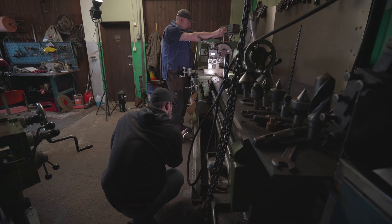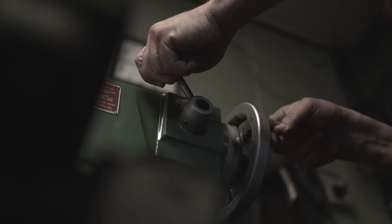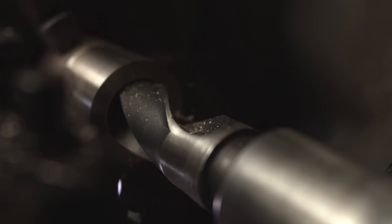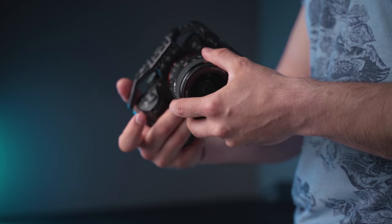Most of the shots were actually lit with the Pavotube tubes. Lighting is definitely one of the most important things when shooting a sequence that looks cinematic or professional, because lighting controls everything in the final footage. If you have bad lighting, it's going to be really hard to get good-looking shots — the lighting dictates the outcome of the footage.